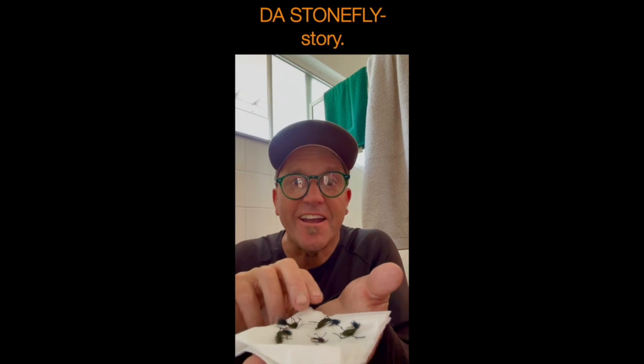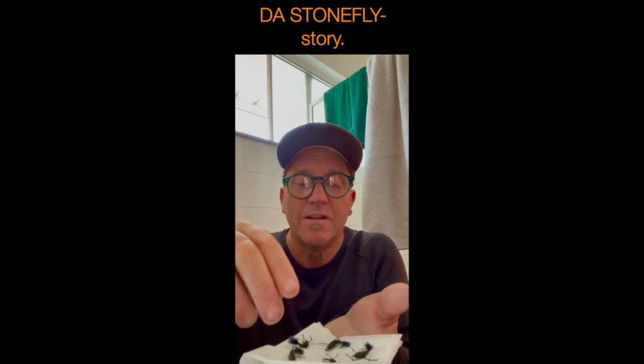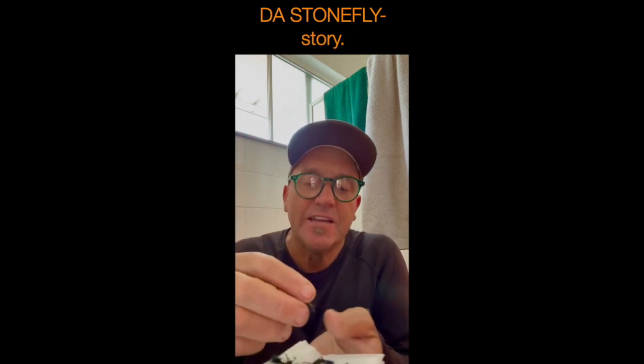I've got black stone flies here. I originally had a green stone fly, but then I wanted a black one. I was up the Rough River years ago — I'd had both knees operated on and really shouldn't have been doing back-country stuff — but I was struggling to catch fish. I started lifting rocks and couldn't believe the number of black stone flies up there.